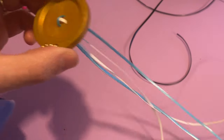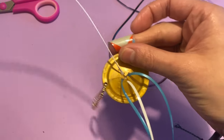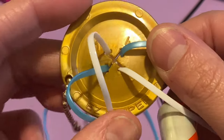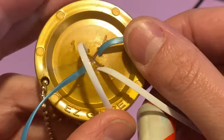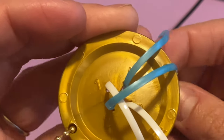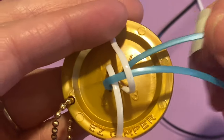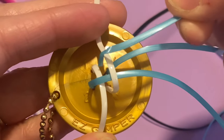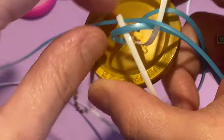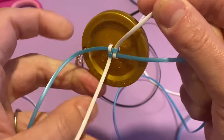I grab the ends and pull tight to get it even. Now we flip this over — this is where the magic truly comes in. You'll see the numbers one, two, three, and four. We bring string number one down in between strings two and three, bring number two over one and in between three and four, bring number three up in between one and four, and then string number four goes over string three and underneath string one. We pull this through, give it a tug to make it all tight, and voila — you literally just started a lanyard all by yourself.